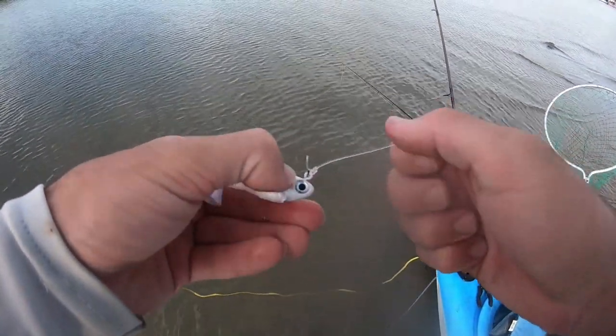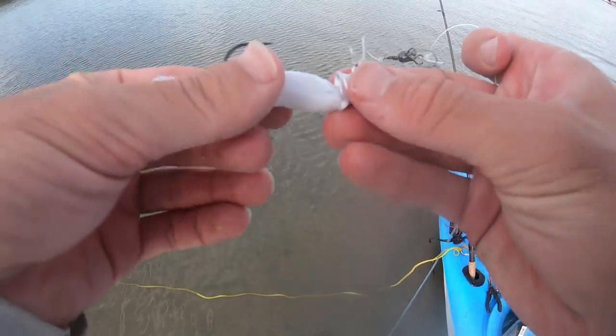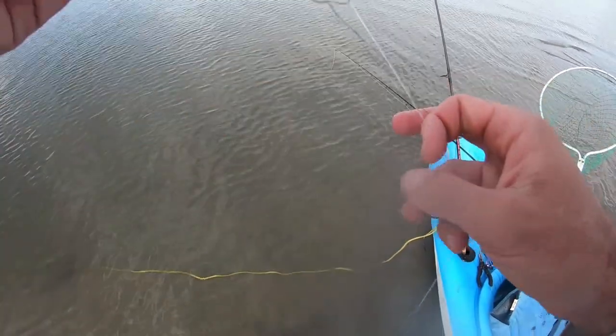When mullet swim right over that ledge, boom — flounder don't even see them coming. Find that current, throw your tandem rig upstream of the current, and reel it back with the water so it looks really natural — bumping along the bottom — and that flounder laying down there is going to eat it coming down with the current looking super natural. That's how the next flounder was caught. Put a fresh hook on the rig — the leader's a little shorter than I like, I usually prefer five to six inches — but there we go, set up, let's do it.